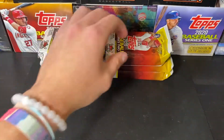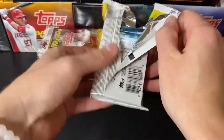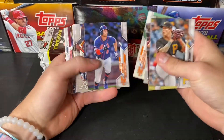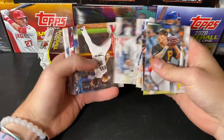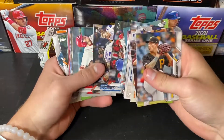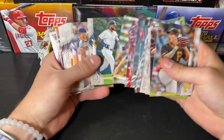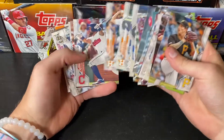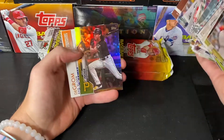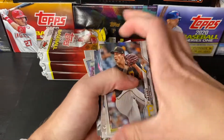AL Rookie of the Year. That Rip City did hit that Nats card — that was unreal. Our last box last night only had one auto in it, I couldn't believe that. Colt Tucker Gold Foil, Jacob DeGrom, Matt Olson, and a Shohei Ohtani.